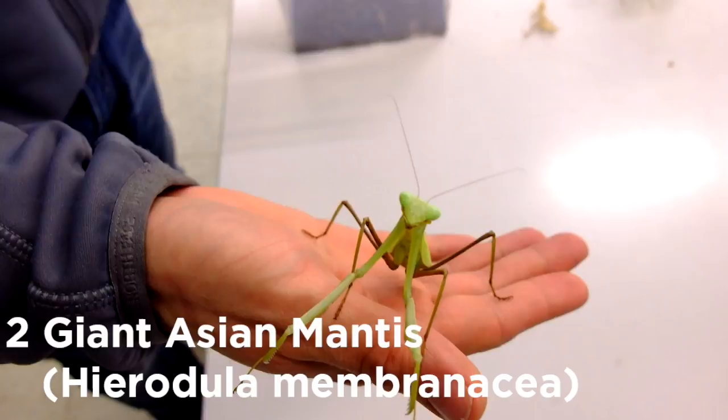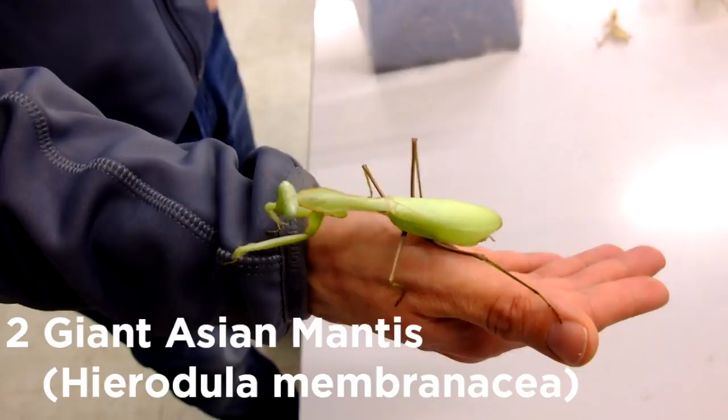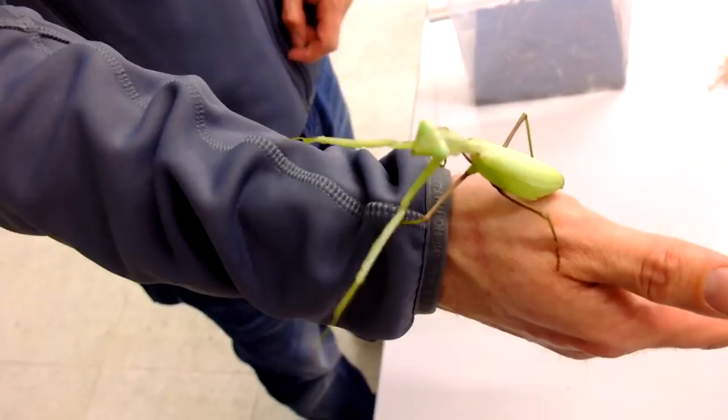The giant Asian mantis looks like a super-sized version of your average mantis and comes in a wide array of colors, from golden yellow to turquoise blue. They're big and friendly, and like the Chinese mantis, accept a wide range of temperatures and feeder insects. This is a great species if you want something that looks like a classic mantis but is a bit bigger, more colorful, and easy to handle.